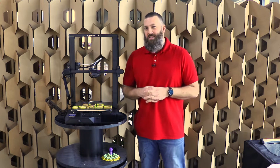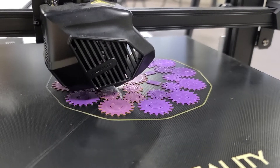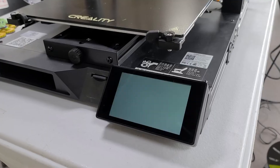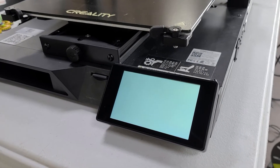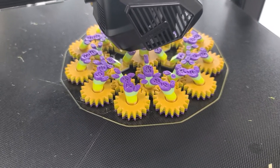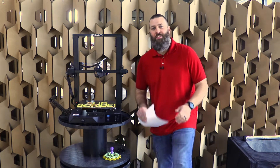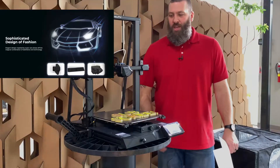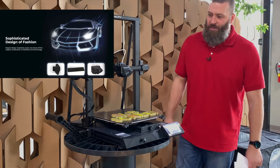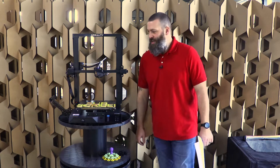Would buying this machine be a smart decision? Let's talk about it. So let's talk about the CR10 Smart, the supercar of 3D printers, the smartest of the CR10 family.